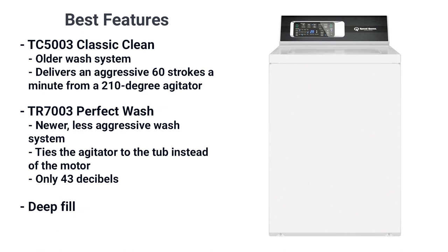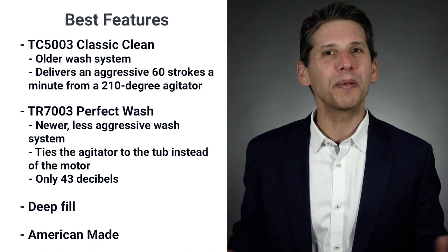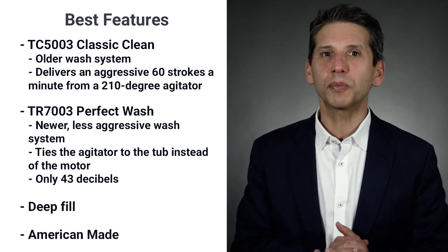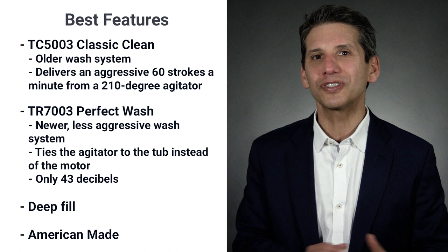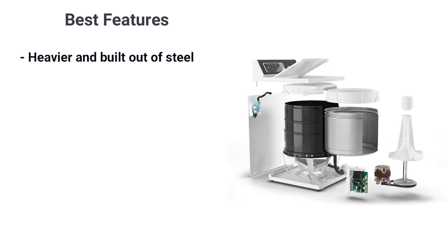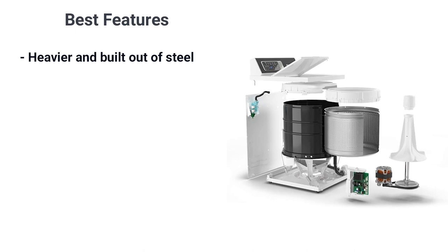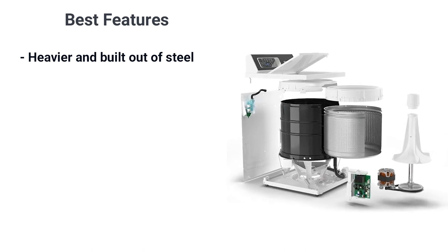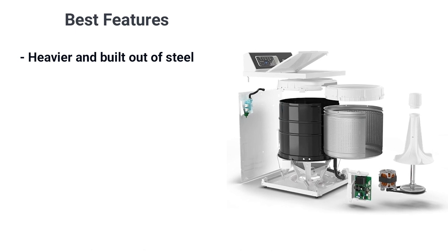The other part of the Speed Queen appeal is how and where it's built. It's American-made, built in Ripon, Wisconsin. It has a 110-year heritage started mostly in commercial laundromats, and that commercial quality is built into every Speed Queen design for the home. The TR7 is solidly built with all steel rather than plastic — in fact, it weighs 196 pounds, considerably more than the average top loader at 135 to 152 pounds.